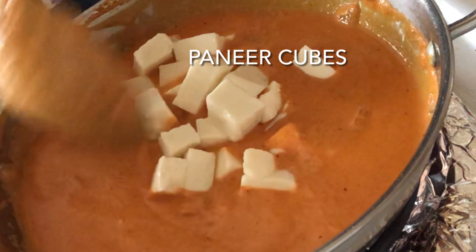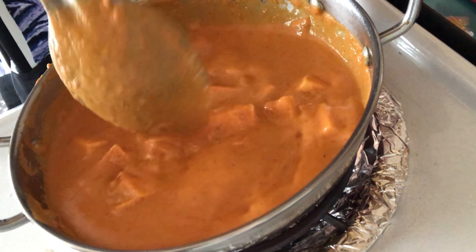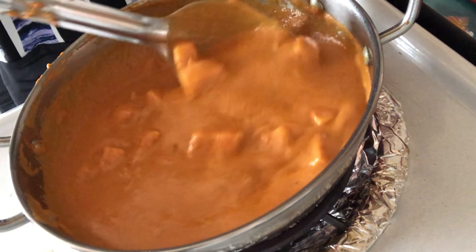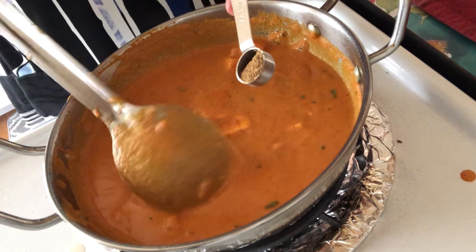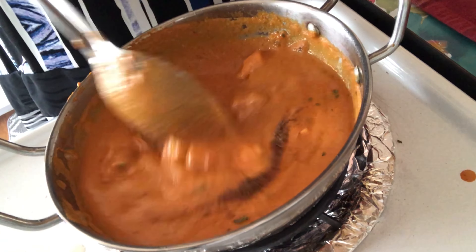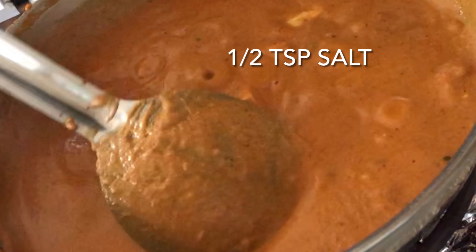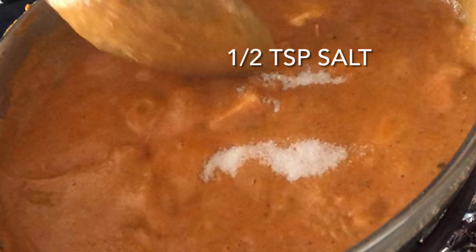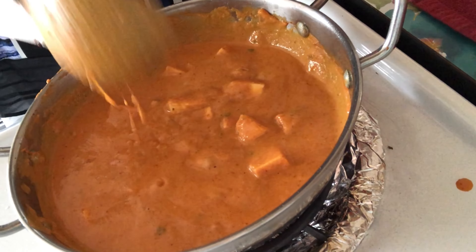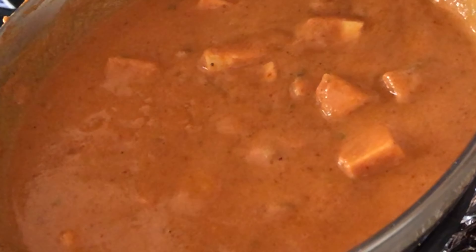Add the paneer cubes and mix nicely with the gravy. Cook for 2 minutes. Add kasuri methi and garam masala and let it cook for a minute. Add salt to taste. Once we see the bubbles forming on the surface, turn the gas off and then add fresh cream and mix it in.